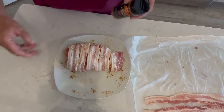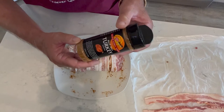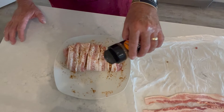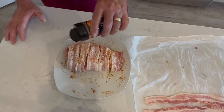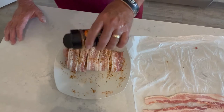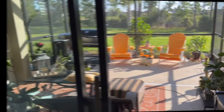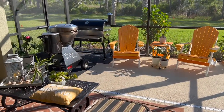We've got these all wrapped up. Now we're going back in with the Dizzy Pig Mad Max Turkey Seasoning — just going to add a little bit more flavor on top. This is really looking good. We're going to set this in the fridge and let it get happy a little bit while that grill's getting up to temperature.